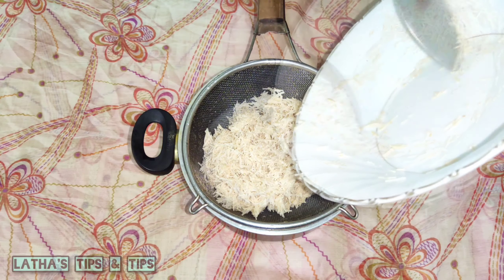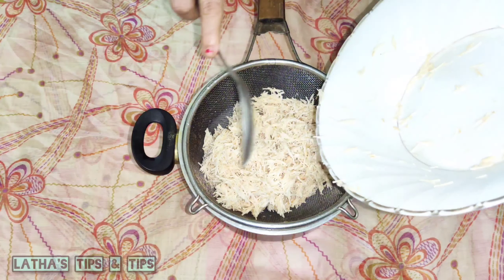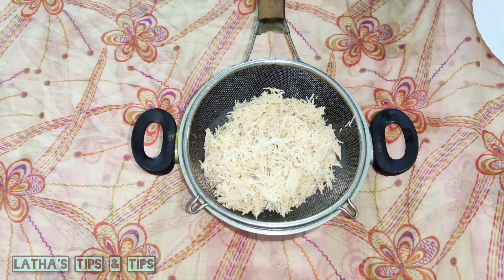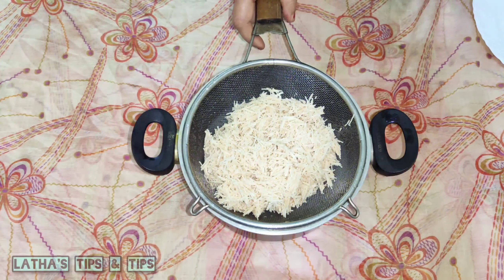I will do this for 4 minutes. I will use the same method and cut it.